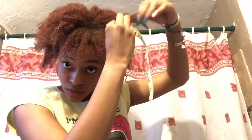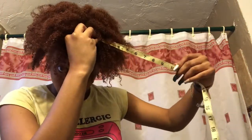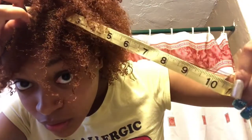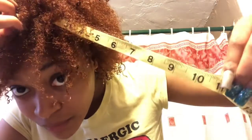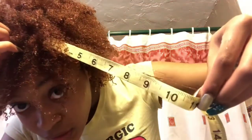Okay, I'm back and I guess I'll measure my hair now. I think this is about where I measured last time. Let me make sure it's straight. As you can see, it's kind of at 11 inches.